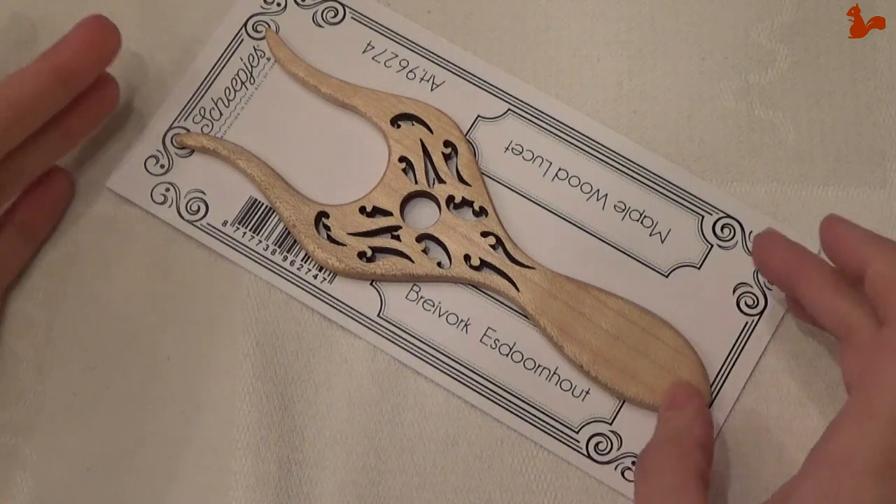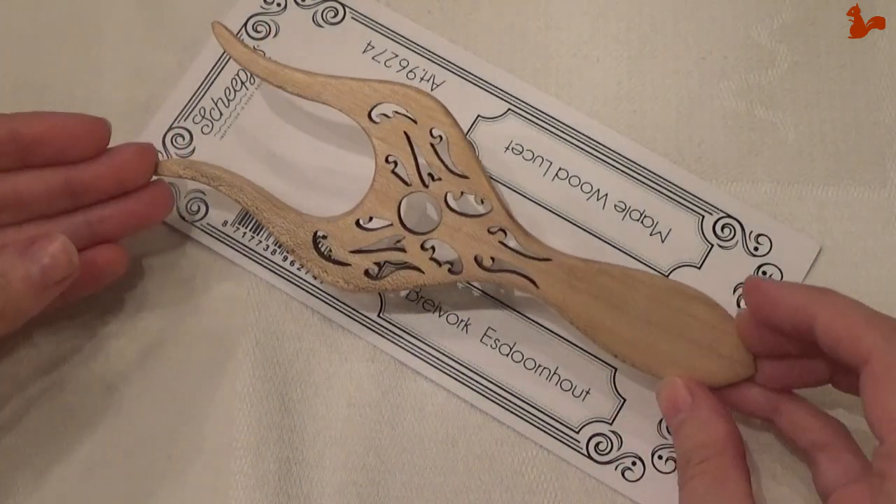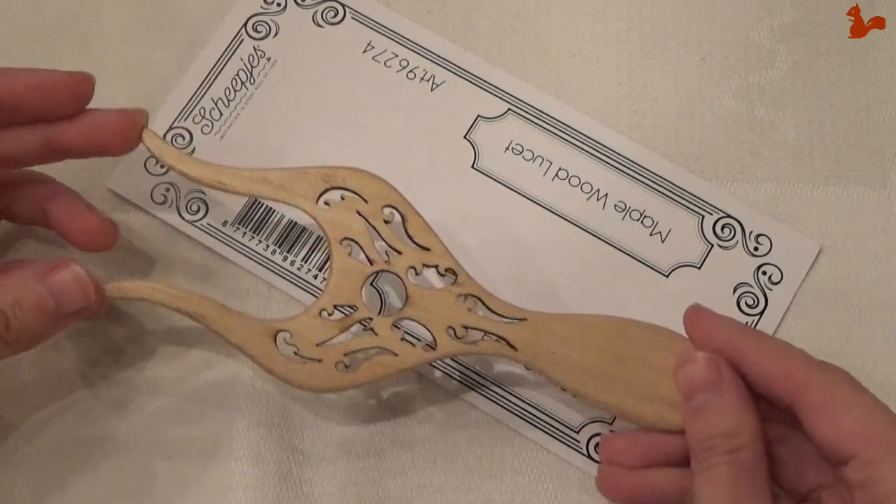Hello everybody, welcome to this video. In this video I'd like to show you how to use a lucid. This one I got as a gift and I'd like to show you how it works.